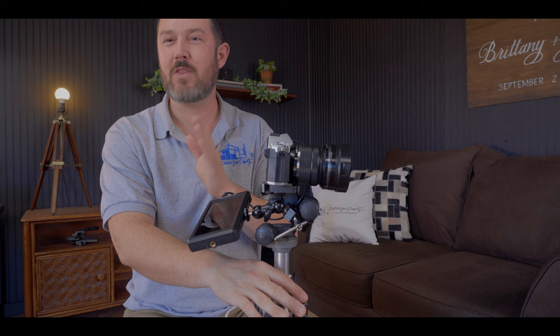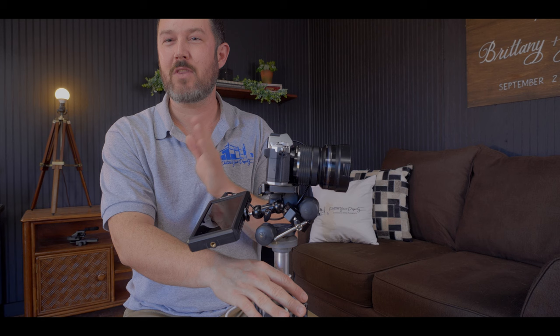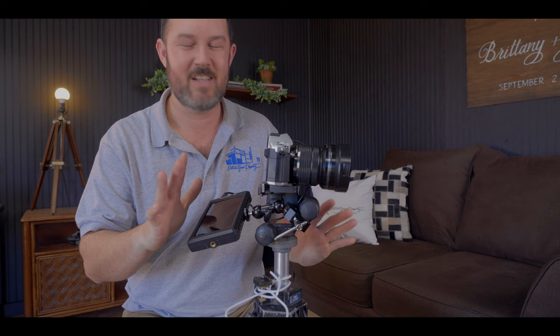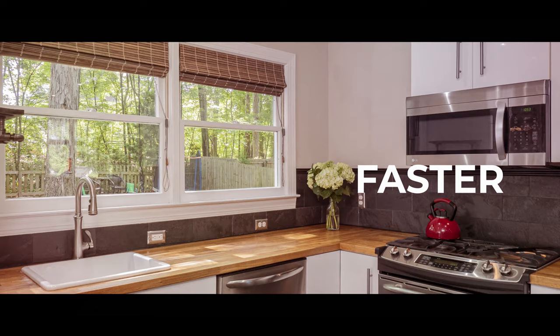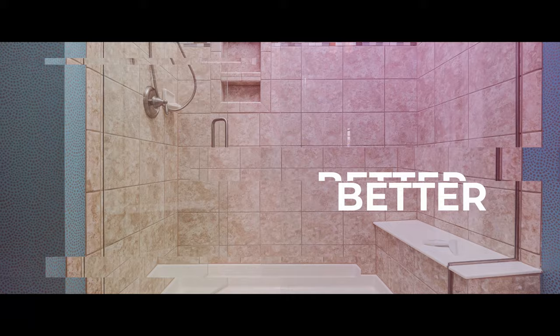You can always go the other route with the CamRanger, but I have never personally liked that route. This is my jam — this is how I operate every single day. Thanks for watching. Come back and check us out next time.